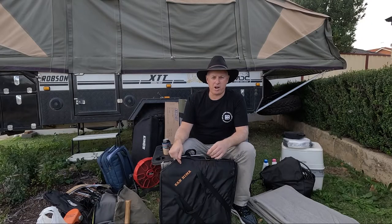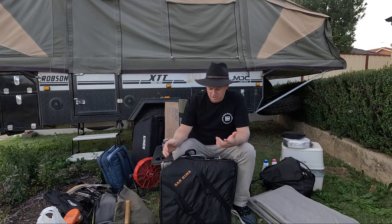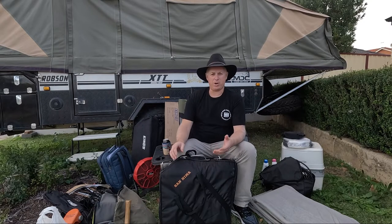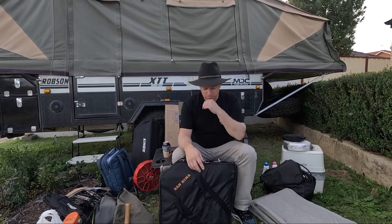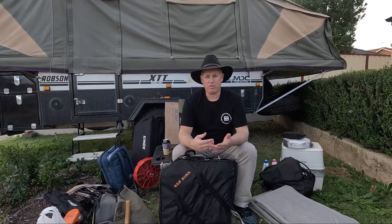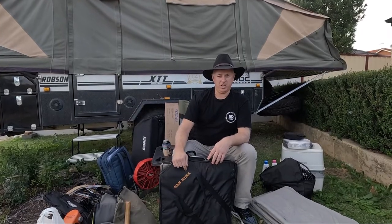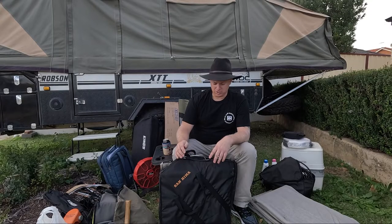This has been an addition for us over the last eight months - you'll start seeing more campfire videos going forward. We used to use the Kings portable fire pit, which was cheap but okay. Unfortunately, a lot of places want fires off the ground, and this one here does that. I think it's about 150 bucks. I'll chuck the links for some of these products in the description.